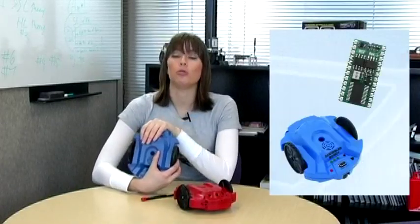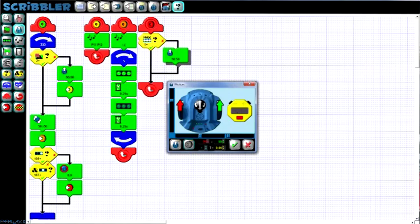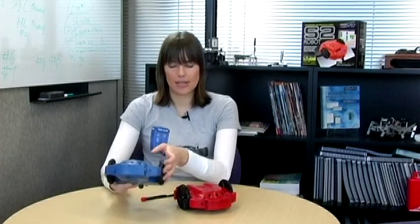The S2, or Scribbler 2, is the latest addition to Parallax's robot family. Its predecessor was the Scribbler, which featured a Basic Stamp 2 microcontroller brain and was designed primarily to be a beginner robot. It featured a graphical programming environment, so it was targeted more for a younger audience.